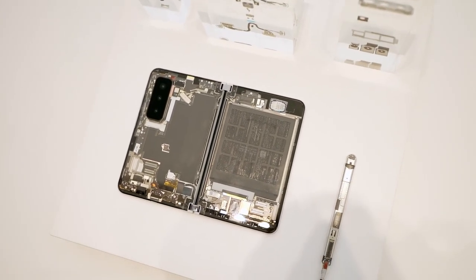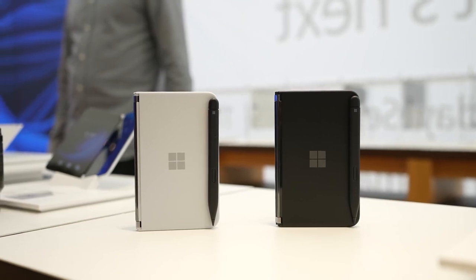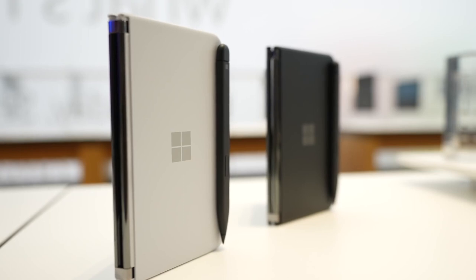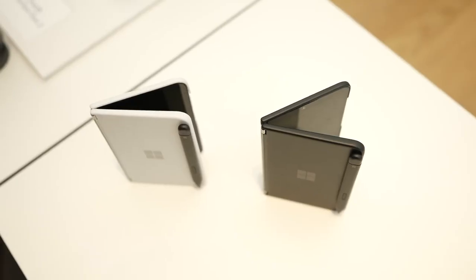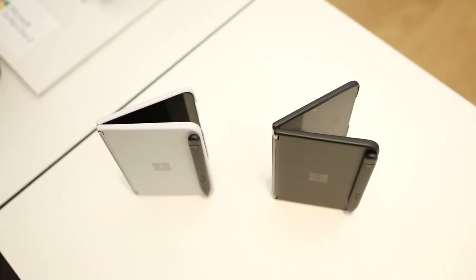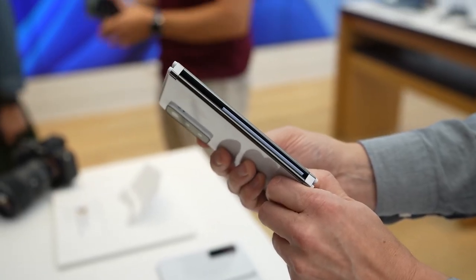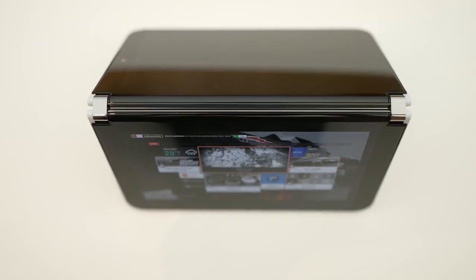The Surface Duo 2 is priced at $1,499 — basically almost $1,500 — and this is a very solid device in general for what I'm seeing, but I have to showcase it at home once we start gaming. Let me know what games you want to see: Android games, what games you want me to play on Game Pass, Stadia, and all that fun stuff, and also emulators. We'll try that out too on the Surface Duo 2.